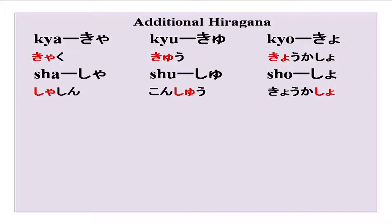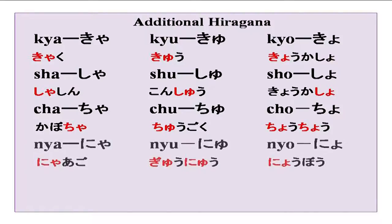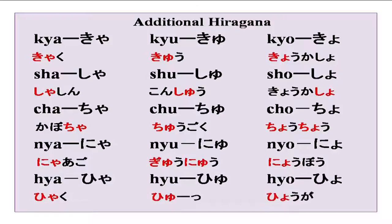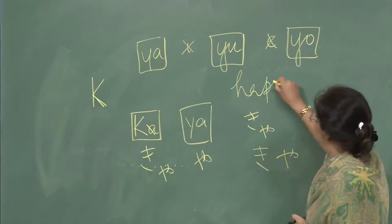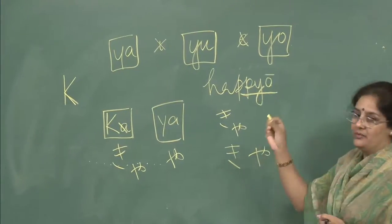Sha, shu, sho. Nya, nyu, nyo. Hya, hyu, hyo. We will be needing these sounds because we will be doing many words with them. One you did in the previous slide was hap pyo — the pyo sound is a quick sound.